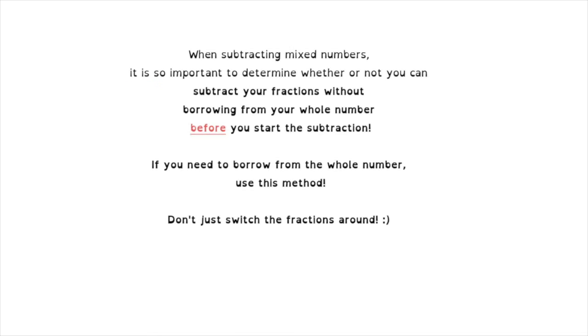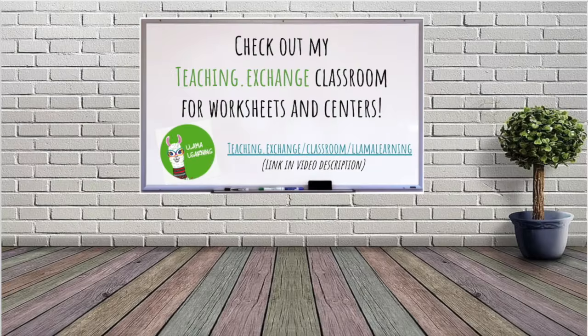When subtracting mixed numbers, it is so important to determine whether or not you can subtract your fractions without borrowing from your whole number before you start. If you need to borrow, use this method — don't just switch the fractions around. Thank you for watching; I hope it helped. Check out my Teaching Exchange Classroom for worksheets and centers, and don't forget to subscribe for more videos.